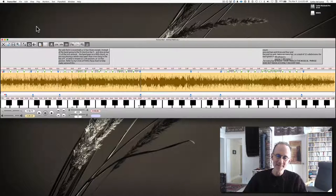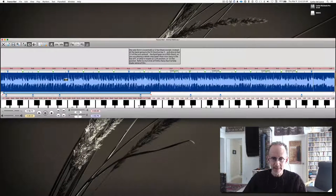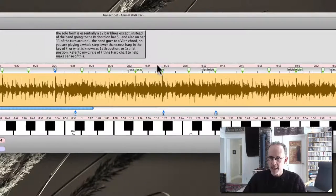Just love that solo. The thing about this tune — you've got the head of the song here, played twice, kind of a melody on the one chord. He's playing unison with the guitar player. Then the solo here — let's zoom in on this. The solo is 12 bars, like a regular 12-bar format. Instead of the band going to the 4 chord on bar 5, it goes to the 7 chord. I'm going to be playing a Hohner Crossover harp in the key of C, playing cross harp in the key of G.